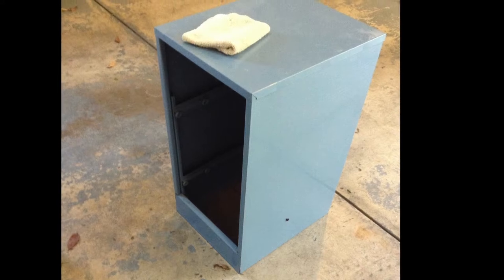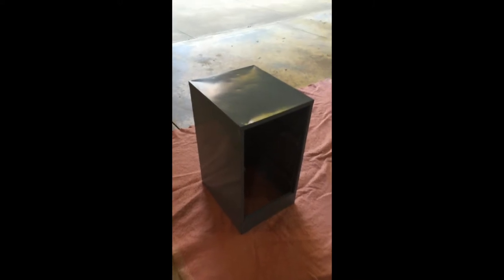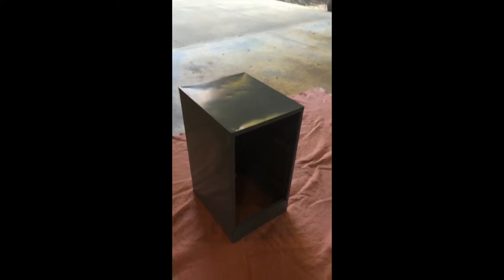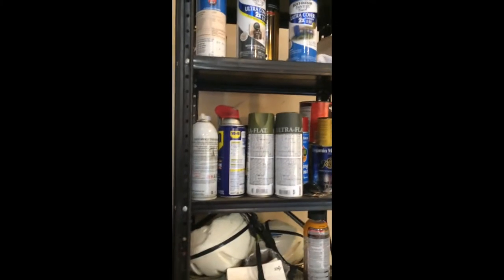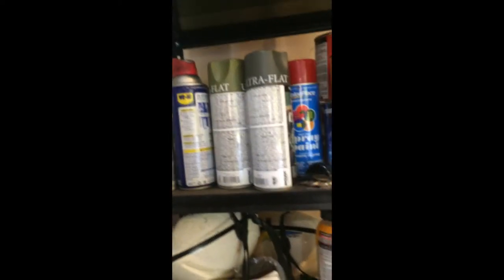First things first, what you want to do is wash the outside of it. Now that they are all washed, it's time to paint it. Usually you would want to put some primer on it, but I'm just using what we have sitting here and we don't have any primer. And that's fine because I'm not really worried about it.